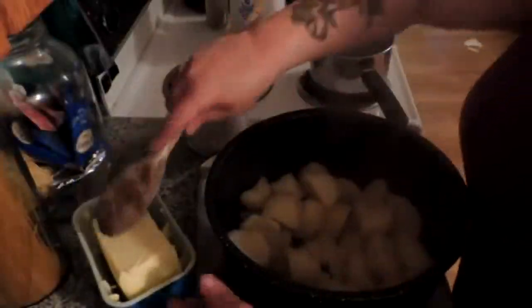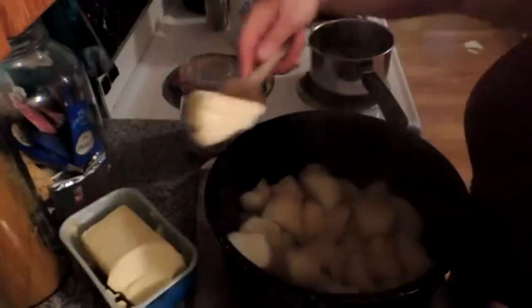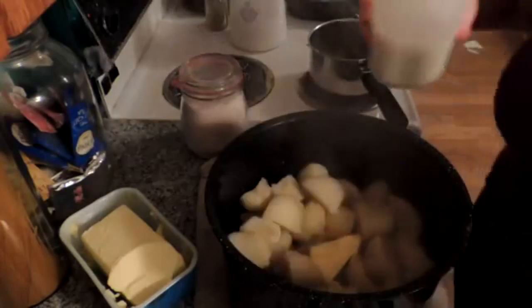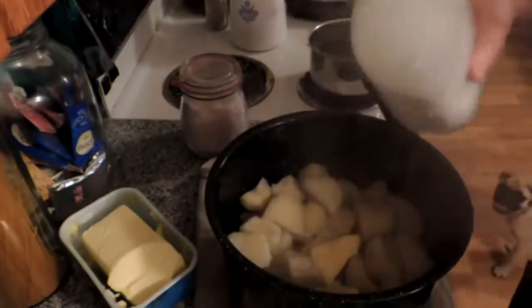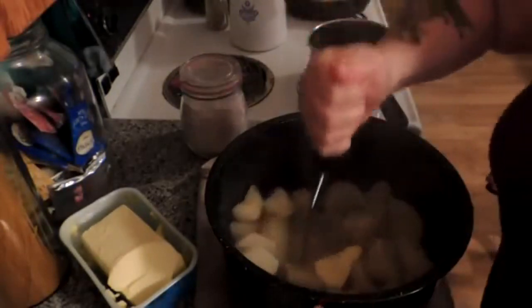Now let's make our mashed potatoes. And again, I apologize for the light — we're soon going to get my light over the stove in. Put some butter in there, some fresh creamy goat's milk, and we are just going to start mashing our potatoes.